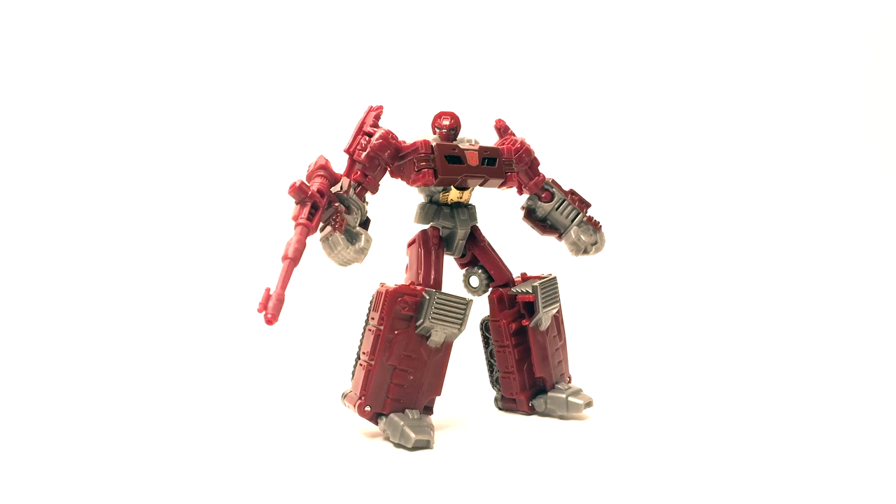The first thing I noticed when I saw Warpath was he does not have a cannon on his chest, nor — contrary to popular internet myth — one in his crotch. In this particular case, in the Legends class figure, they did go ahead and give him a side-mounted arm cannon.